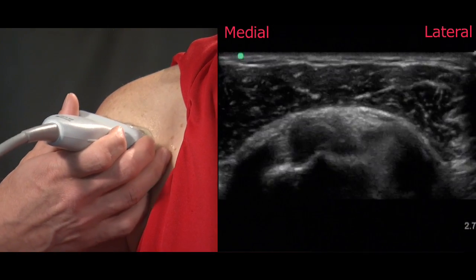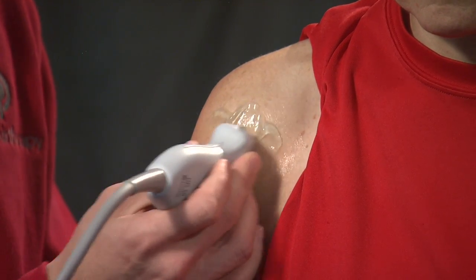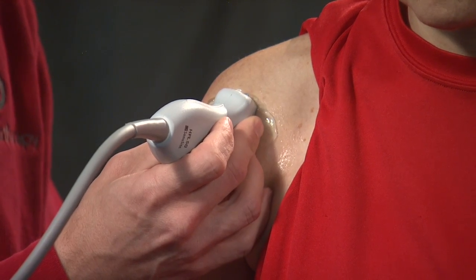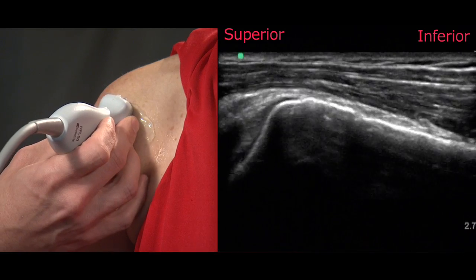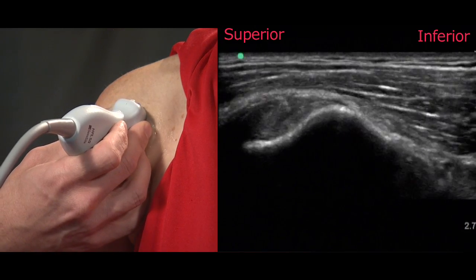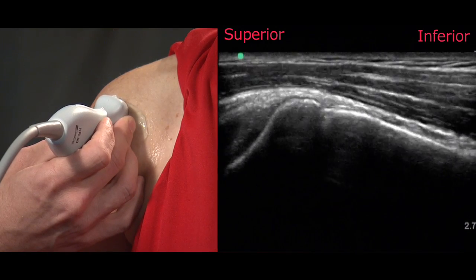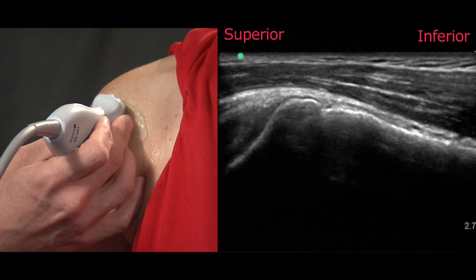Once we've completed our short axis examination we'll flip the probe to assess the long axis of the biceps tendon so that we understand a three-dimensional image of what the biceps looks like. By sliding medially and laterally we can appreciate the integrity of the tendon.